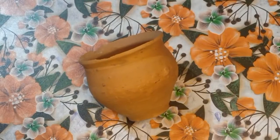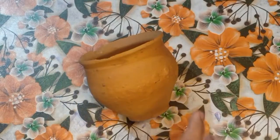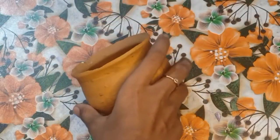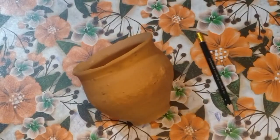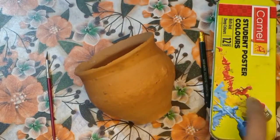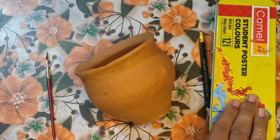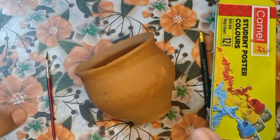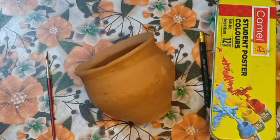Now we are going to use this arm support. We need to use 3 materials. The first material is pencil. The second material is paintbrush — you need to use a paintbrush. And our third material is poster colors. You can also use fabric colors, acrylic paint, or watercolor tubes — you can take any color. I have poster colors available, so let's start here.